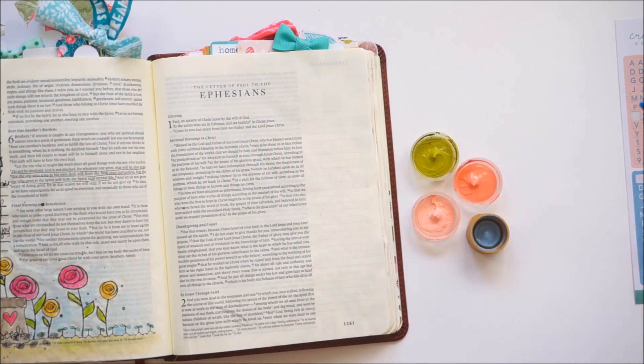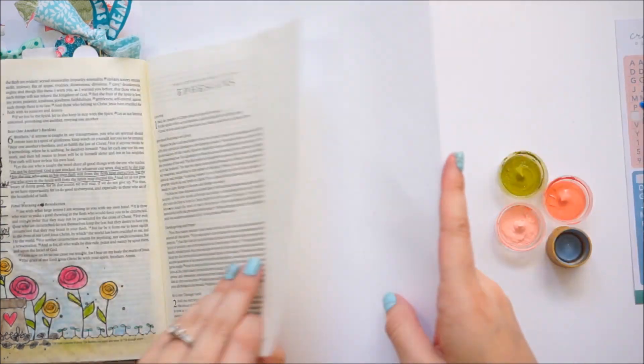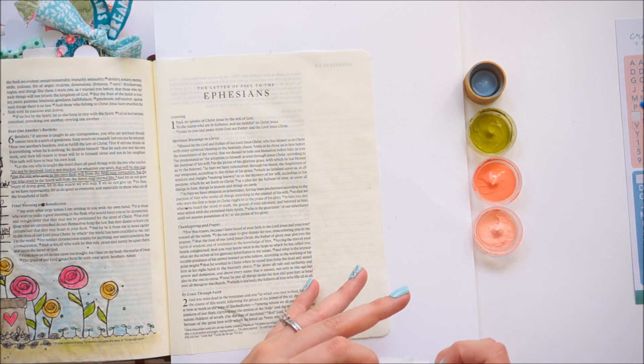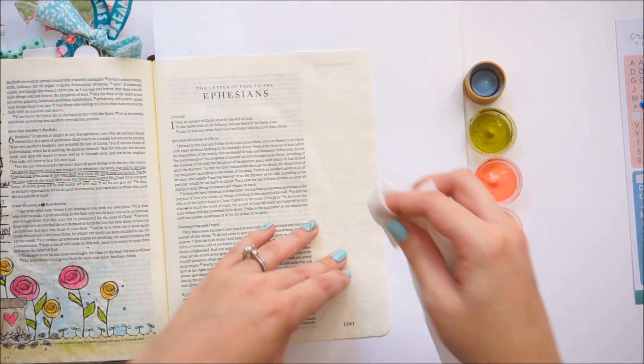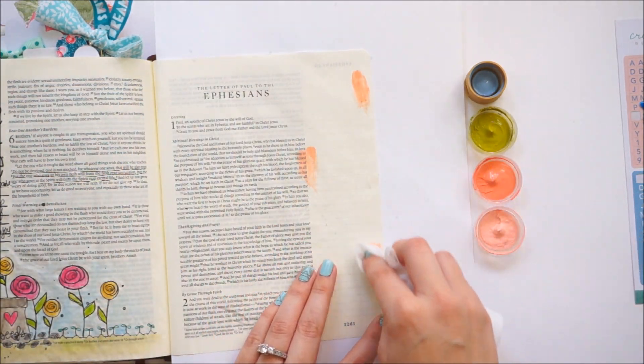I am working in Ephesians chapter 2, verses 4 and 5. Those verses say: 'But God is so rich in mercy and he loved us so much that even though we were dead because of our sins, he gave us life when he raised Christ from the dead. It is only by God's grace that you have been saved.' That is from the New Living Translation.